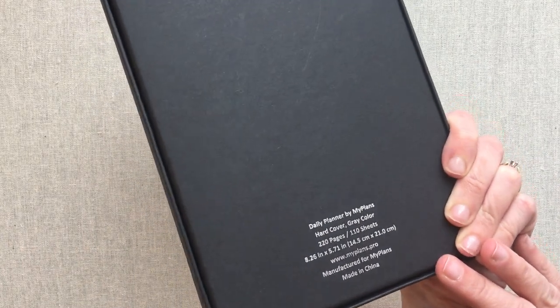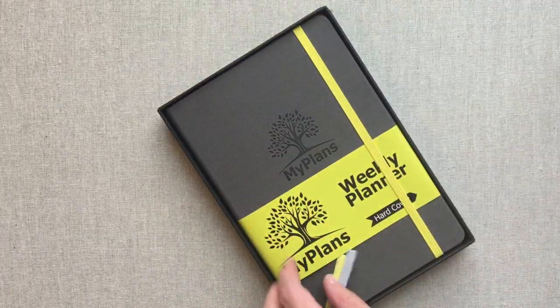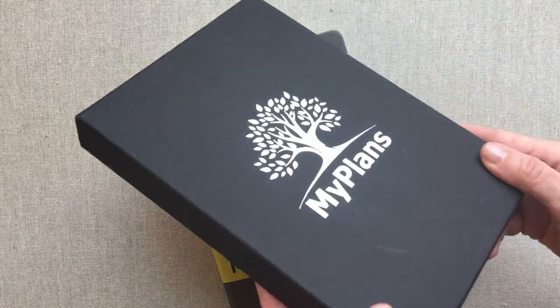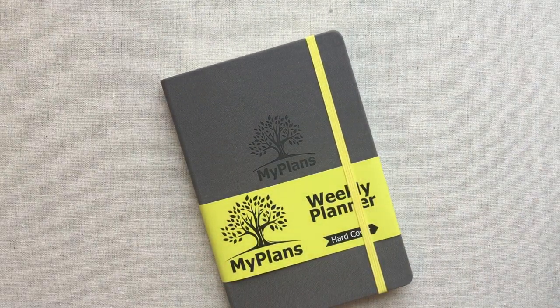It comes in this really nice hard box and you could definitely keep this to keep cards in or keepsakes. So it's a nice little box. It's card size, so it'd be perfect to keep for that. I love trees, so I love their choice of their emblem there.